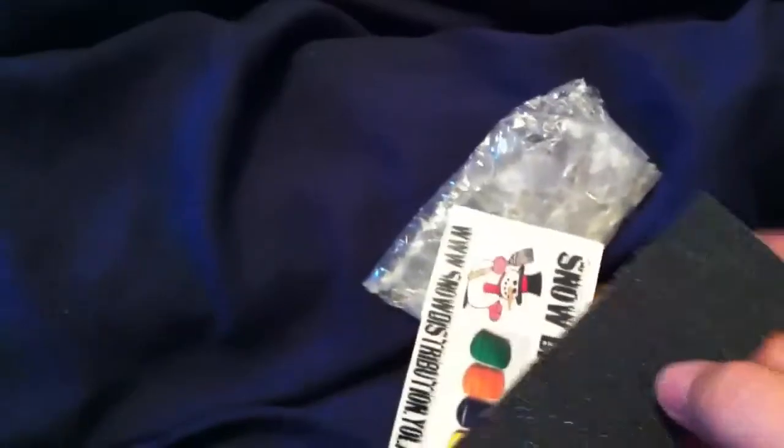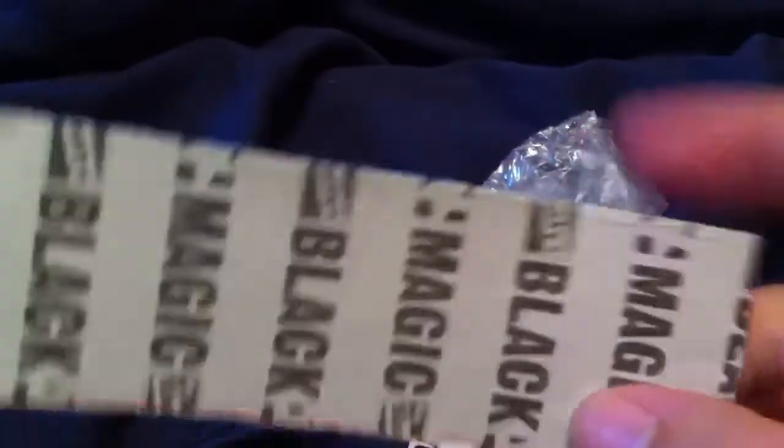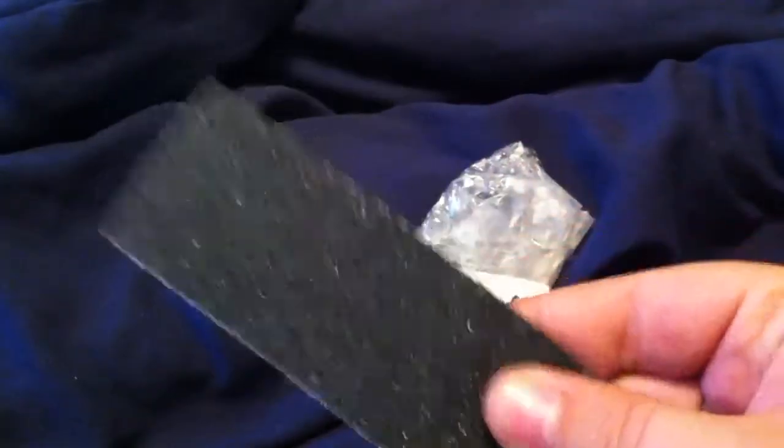So he sent me some extras — some grip tape, some black magic grip tape. So fingerboard tape, but it's all good, thanks for that man.